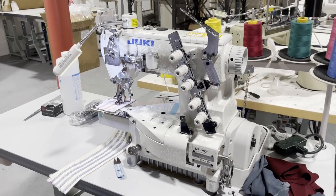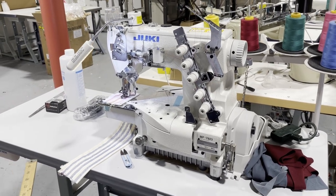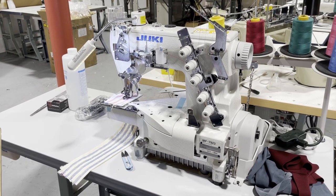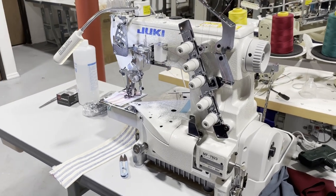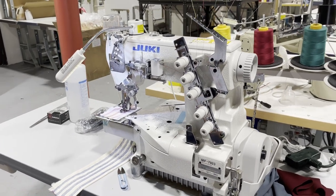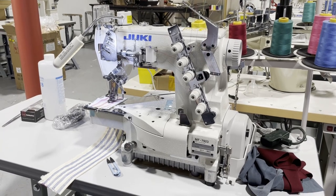Hello everyone, this is David from goldstartool.com. This video is for Lululemon people — I invest a lot of money in Lululemon, well, my wife and my kids really, they go crazy. Lululemon is a great company, great brand, and we're honored to sell some of these stores a hemming sewing machine.